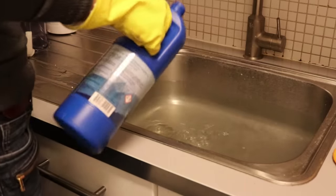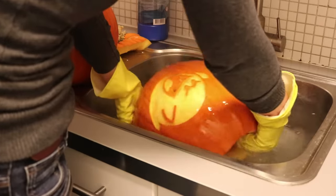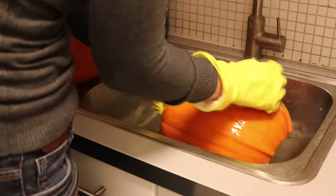When you're done, it's a good idea to disinfect your pumpkin so that they last a bit longer. I'll wash them in water with a little bit of bleach, then rinse them afterwards and dry them.